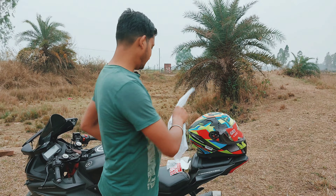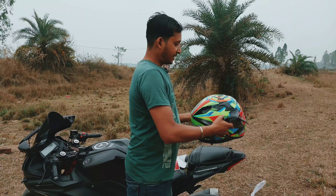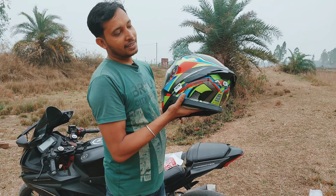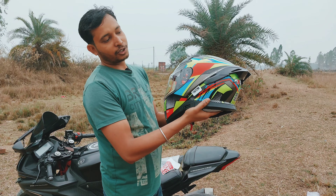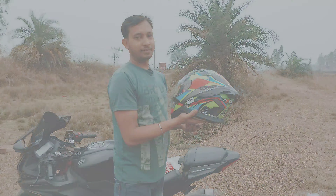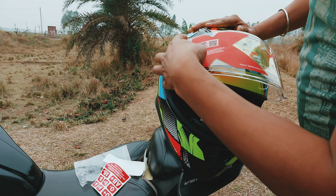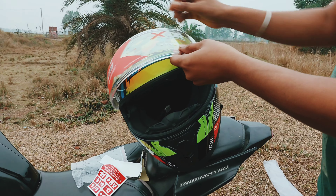There is a T-spoiler here. I will put the T-spoiler here. Look at this helmet — there is a sticker on the back of the helmet.